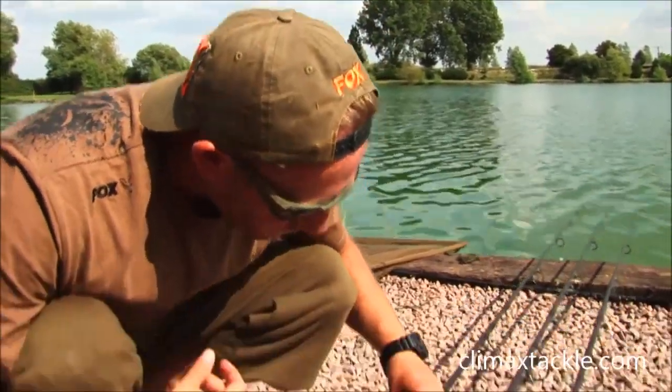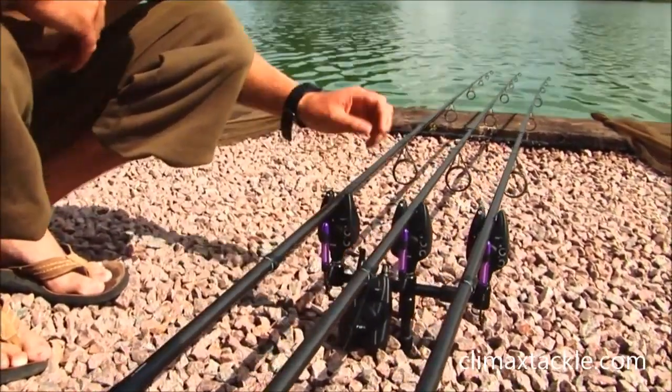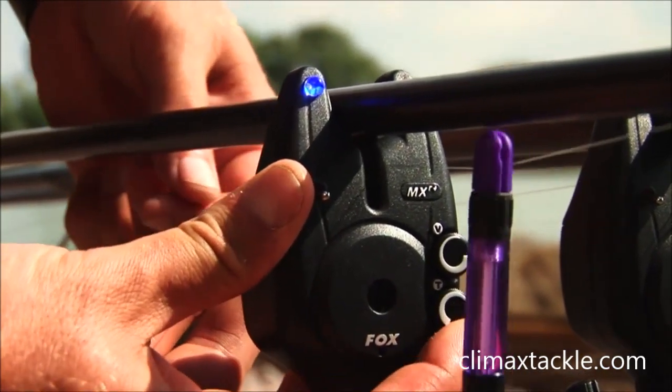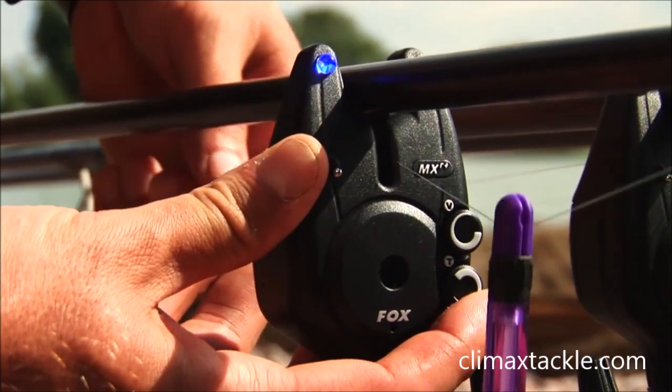We also have the adjustable tone, so you can have it anywhere from a low tone right the way through to a high pitched tone.